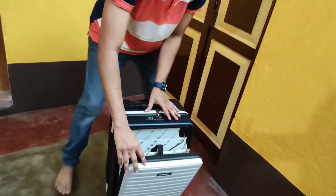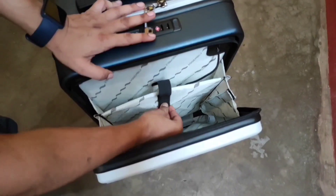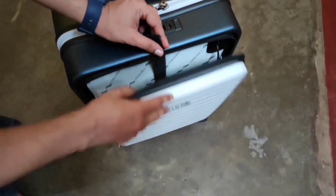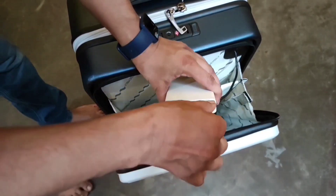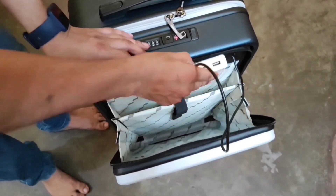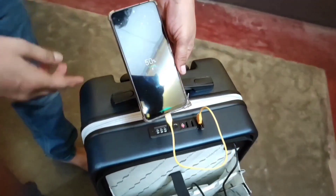Now let's open the front portion of the trolley bag using this zipper. There are a total of 2 compartments inside, which you can easily open. Here you can keep a power bank to charge your smartphone — as mentioned earlier, you keep the smartphone outside and charge it this way through the USB port.